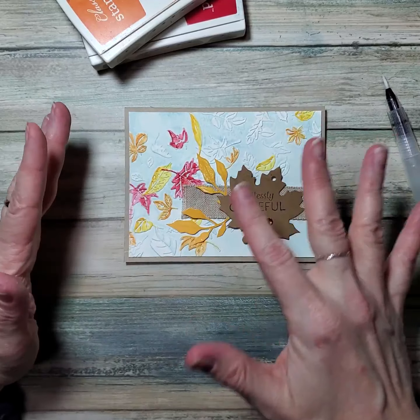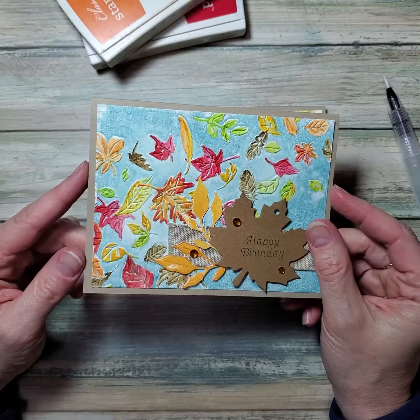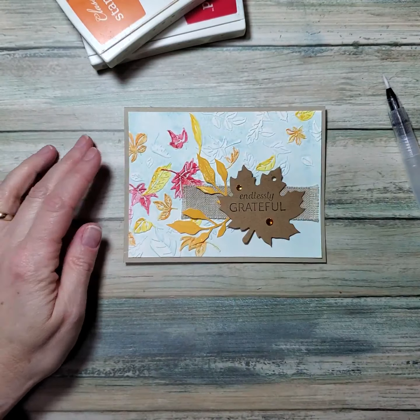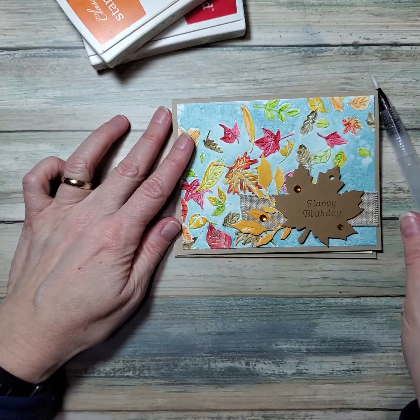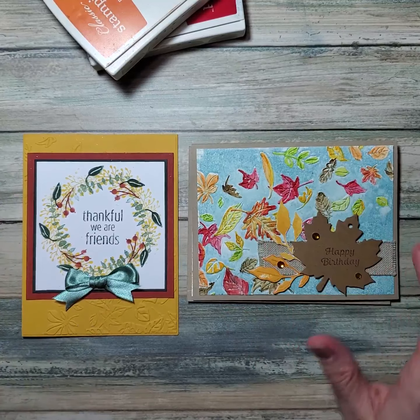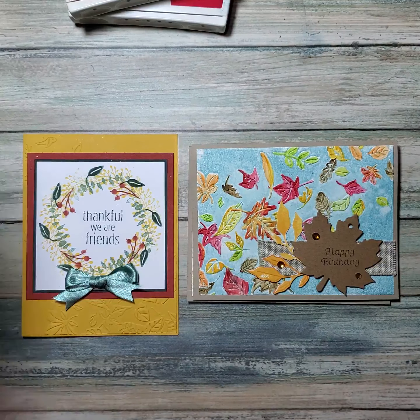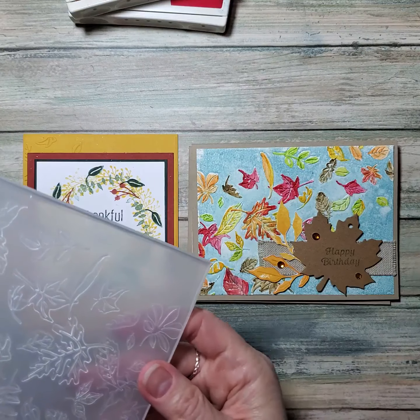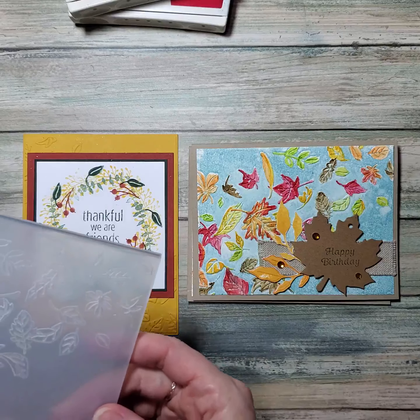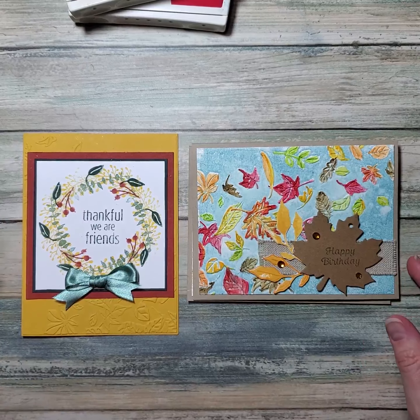Here's my card. Here's a different version with a much darker background — I didn't like that as much, but it is all colored in. And then here is the other card that I did. I've used the framed occasions on one card, and I used the Leaf Fall embossing folder for both of these in completely different ways.